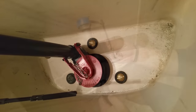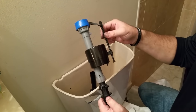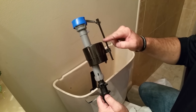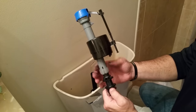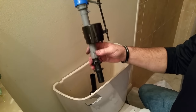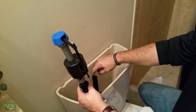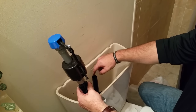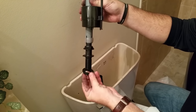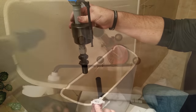Now we're going to replace the float. This is the float that comes up and turns the valve off so the water stops running. What's really cool about these new ones is they're fully adjustable — you can adjust the height of the float and the height of the valve. We're going to stick it down through the hole and position it so that the nozzle is pointing towards the drain valve. Then slide the rubber piece on first, and then put the plastic piece on to secure it to the tank.